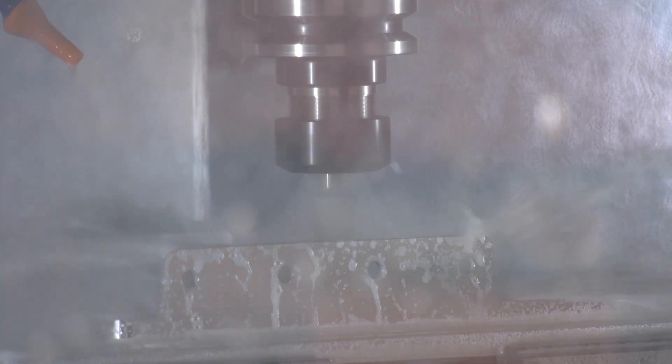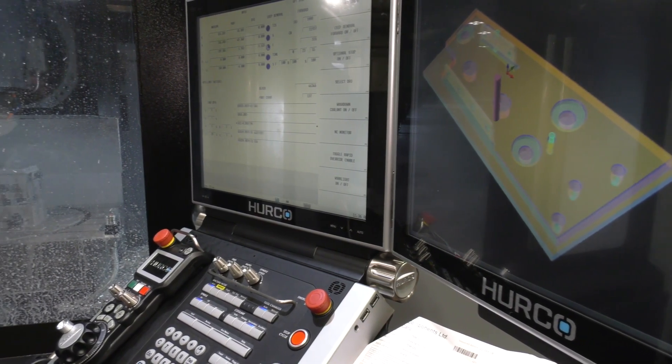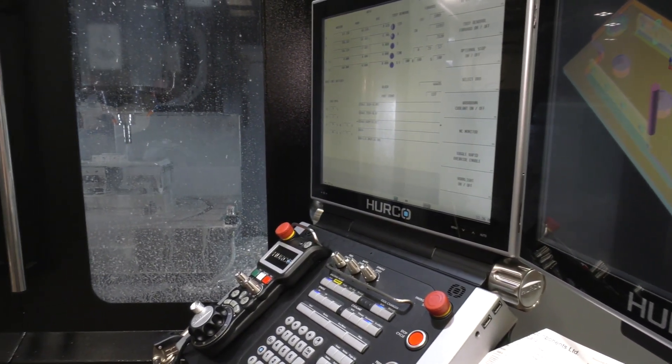And in terms of the actual machine itself — faster, the processing time, the controls? Indeed. It's the new evolution of the Hurcos. We've been with them for 20 odd years. We've grown with the control, so much of a muchness to us day to day.